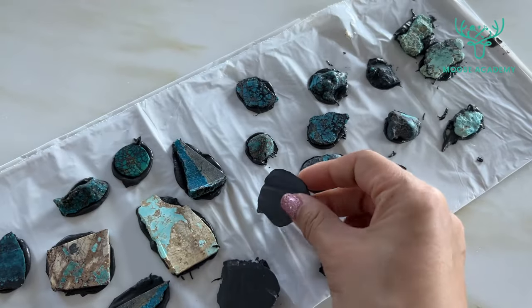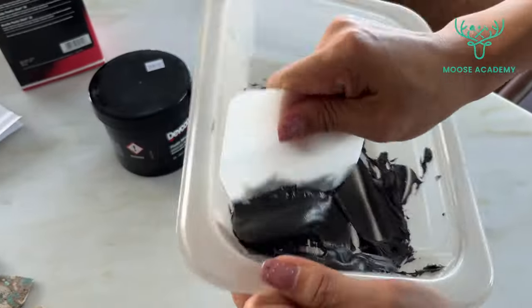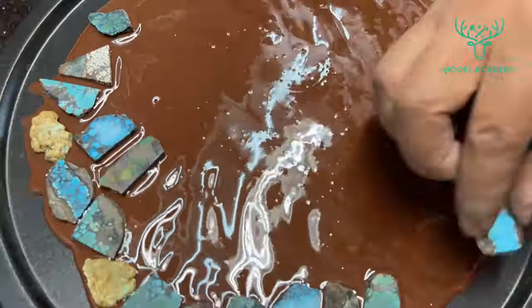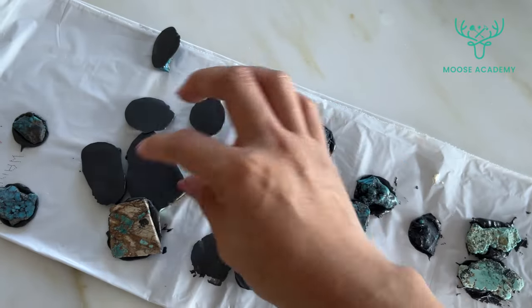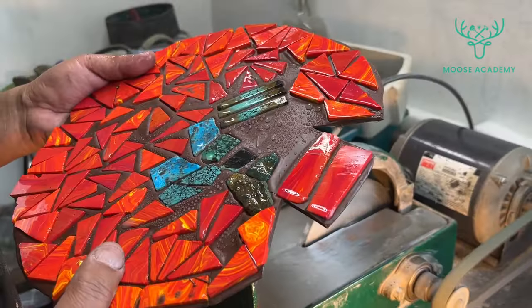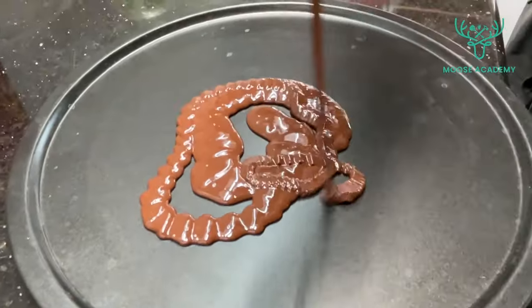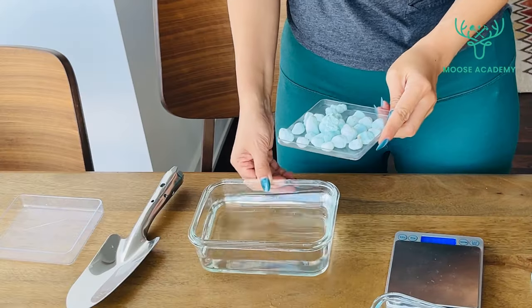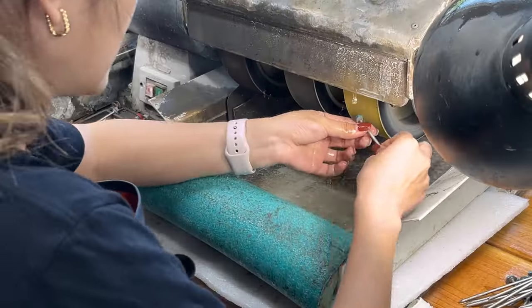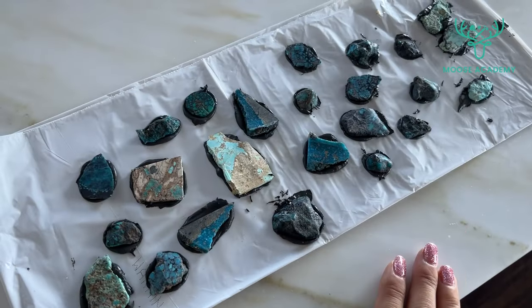So here you have it — three options to back your turquoise cabochons: whether you go with the stability of Devcon, the liquidity of fiberglass resin, or the patience of epoxy, each option has its pros and cons. You can always experiment and decide which one you prefer. To learn more about advanced techniques of cutting turquoise cabochons, enroll in our academy courses on our website linked below. Happy backing, Moose Learners!